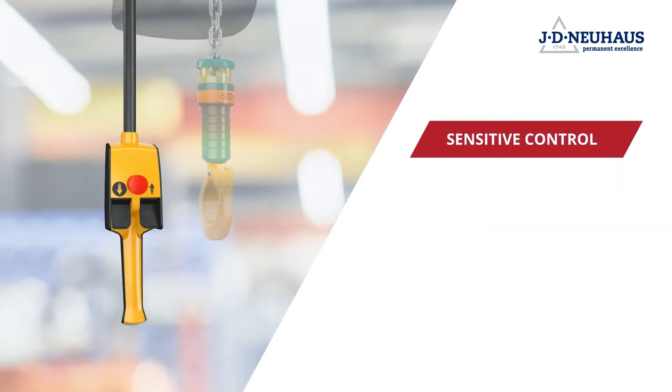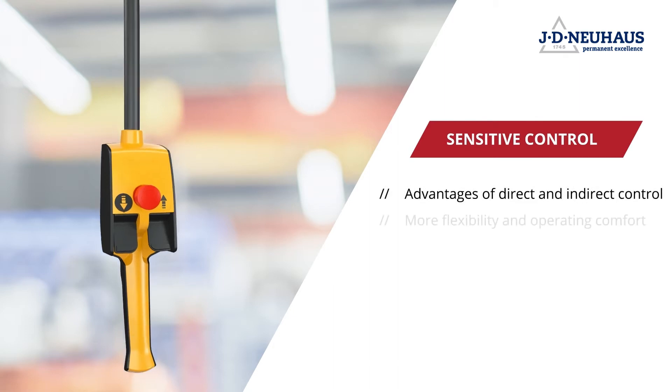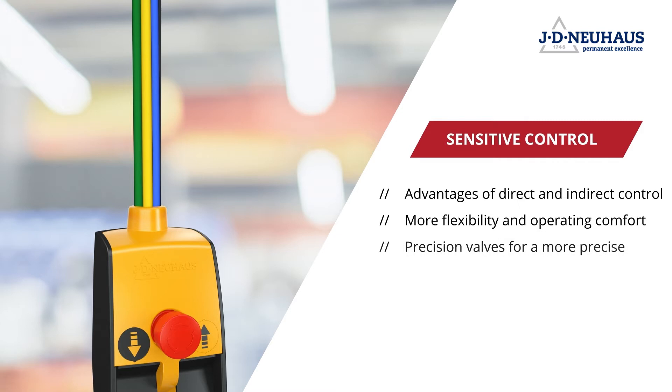JD Neuhaus has succeeded in bringing together the advantages of direct and indirect control. The control is now connected with the casing via a single hose with pull relief, bundling three control lines inside. This enhances operating comfort and flexibility.